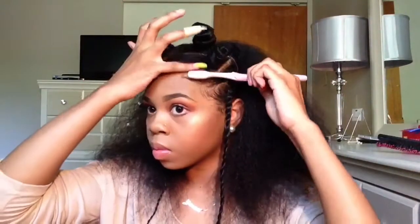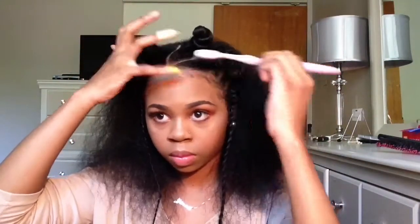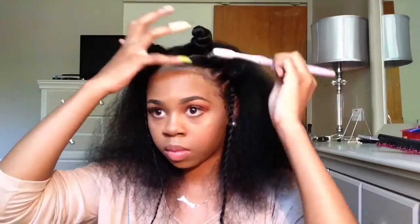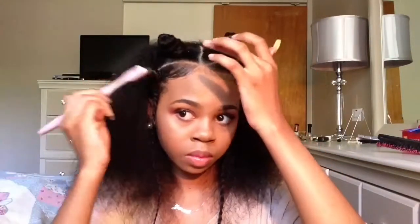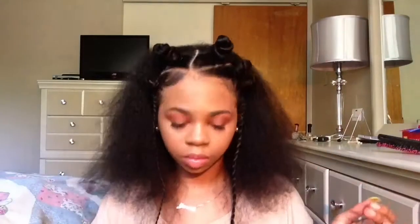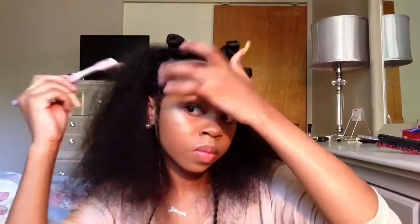Ladies, if you guys enjoyed this video and this hairstyle, please make sure you give it a thumbs up. If you have not subscribed to my channel, please make sure you subscribe right now. After you subscribe, click the little bell so you can be notified whenever I upload. And if you have not checked out my vlog channel, please go over there and subscribe as well. Thank you guys for watching. Bye guys!